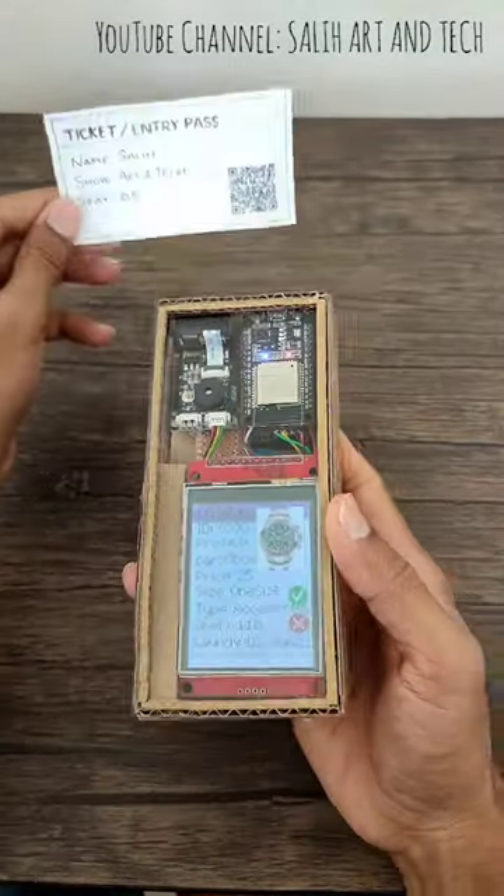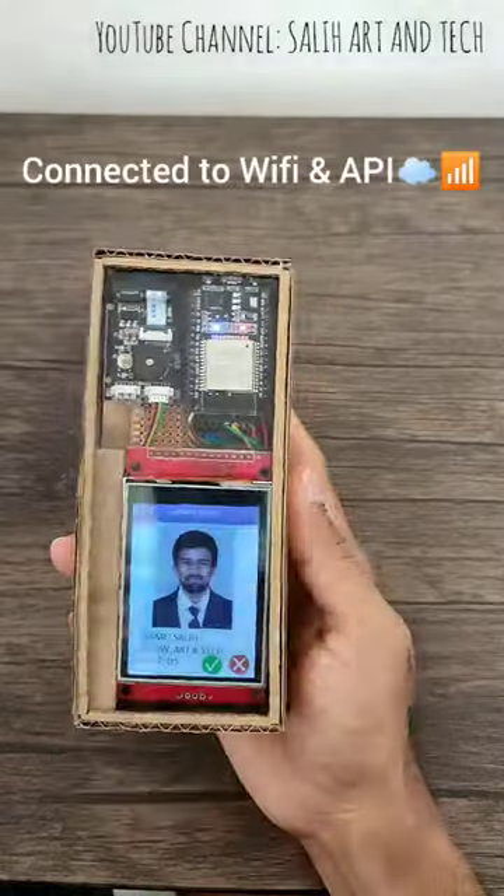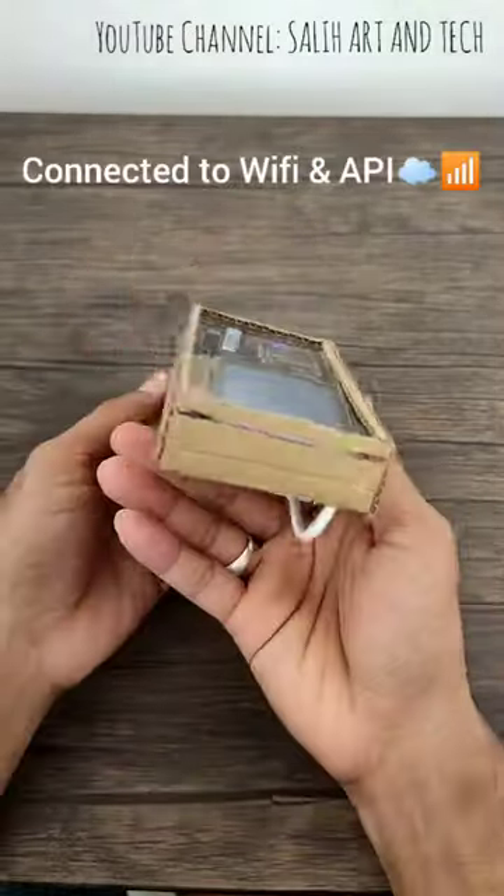The device can also be used to scan a ticket to get the information about the person. Overall, it's a useful and handy device. It can be used in many places.